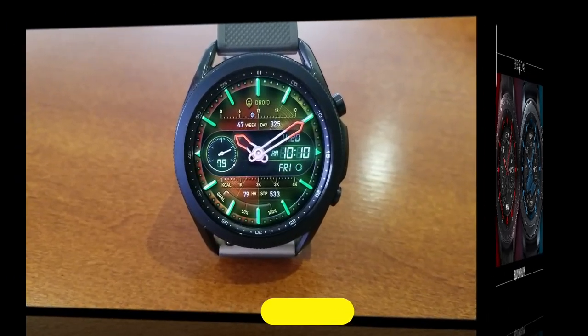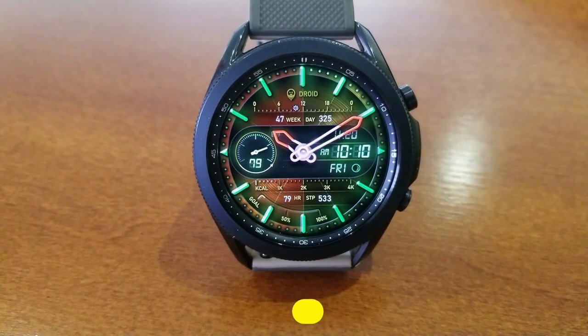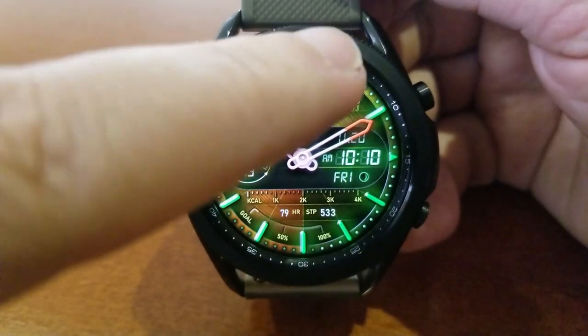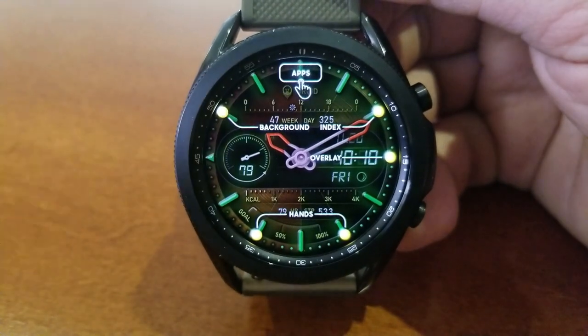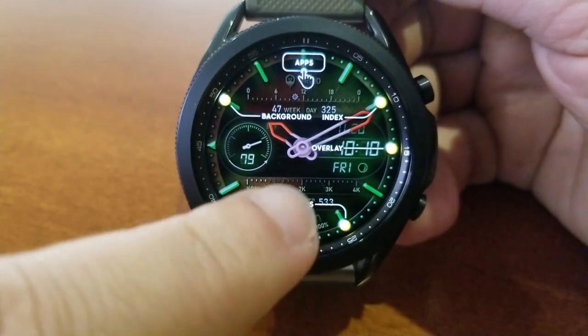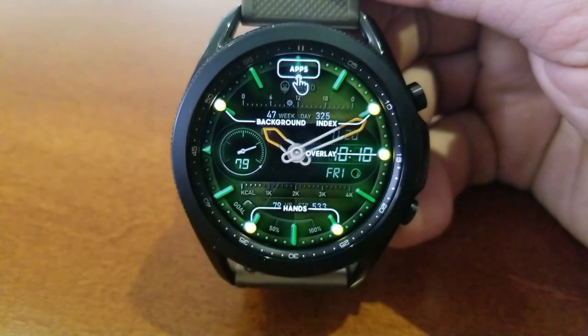Both of these freebies are from the popular and talented developer Broda, so you know you're going to get a highly functional and stunning design that really borders on artistic, with great use of colors, textures, and display accents.